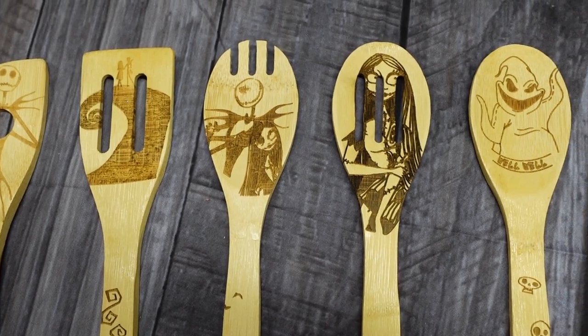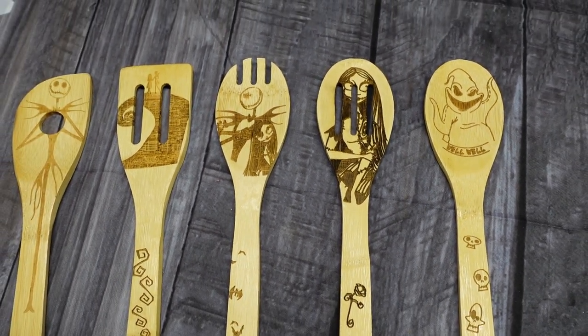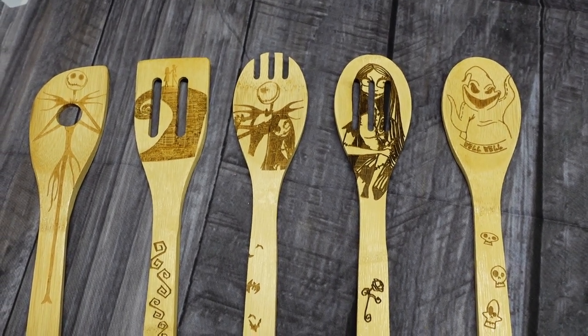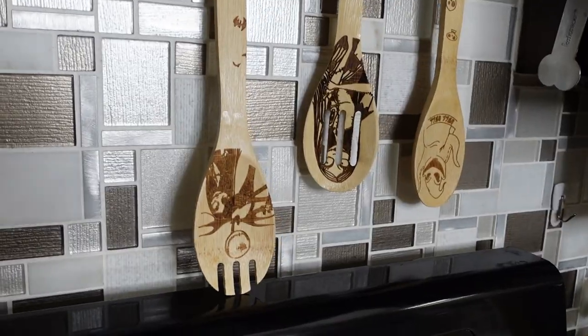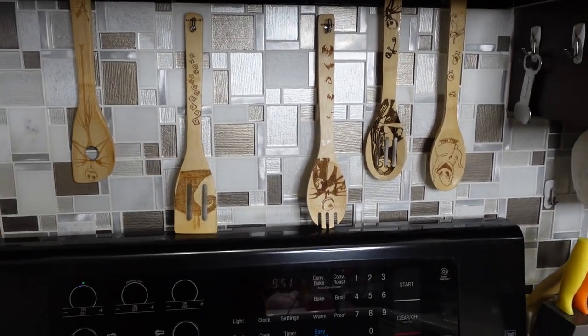The set contains one slotted serving spoon, a solid serving spoon, a single hole wooden stirring risotto spoon, a salad fork, and a slotted spatula. These would make an absolutely amazing gift for any Nightmare Before Christmas fan, and we highly recommend these.